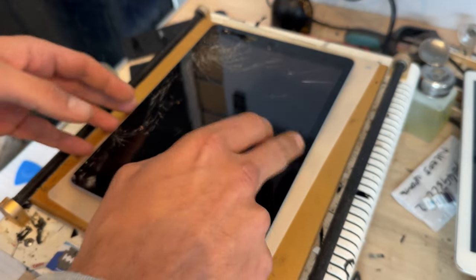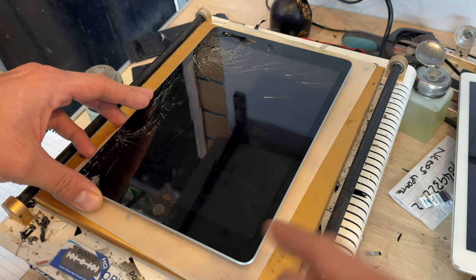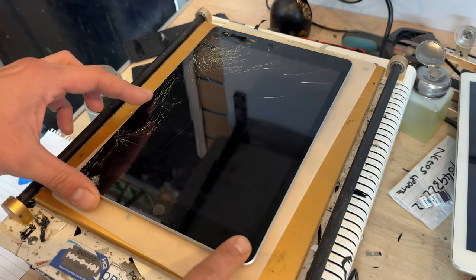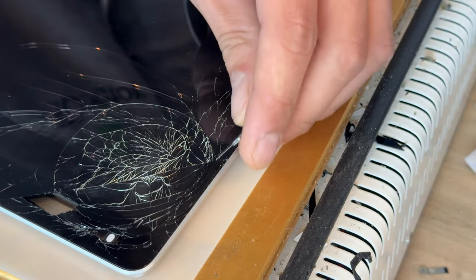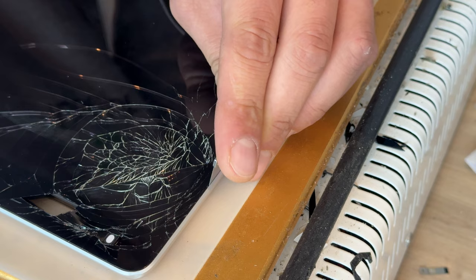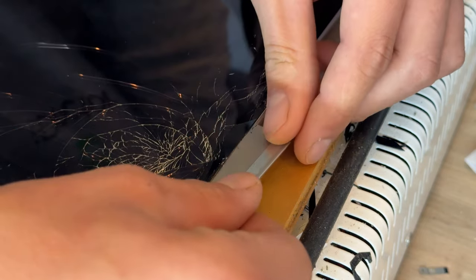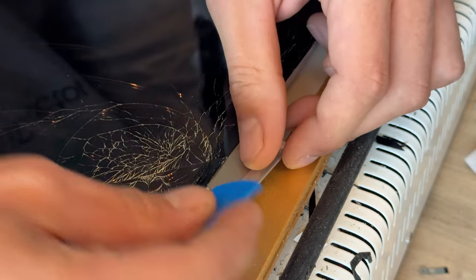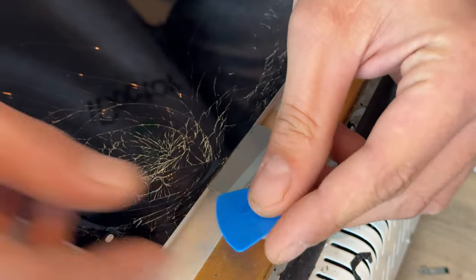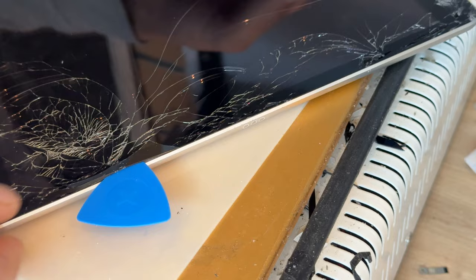Now that the iPad is heated up enough, we need to be careful on this right-hand edge and particularly around the bottom edge, so I don't even touch that whilst removing the glass. Instead, I'm going to flip it around and start in this corner, getting my razor blade into the gap between the metal chassis and the glass. We can then pry upwards — you only need to insert it a couple of millimetres — just to get started so we can get our plastic guitar pick into that gap and begin sliding it down the edge of the iPad.